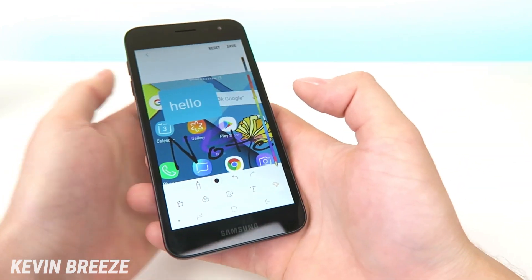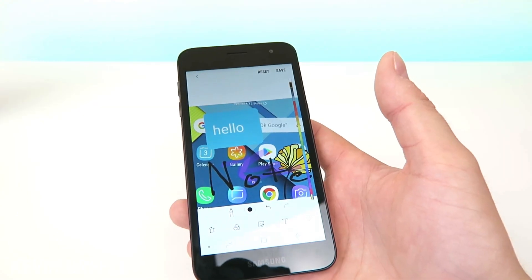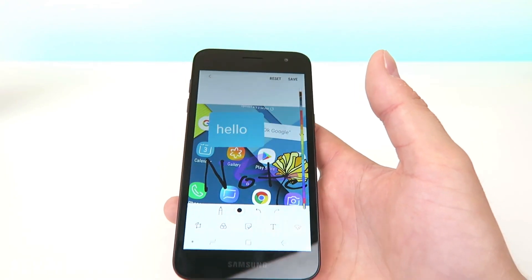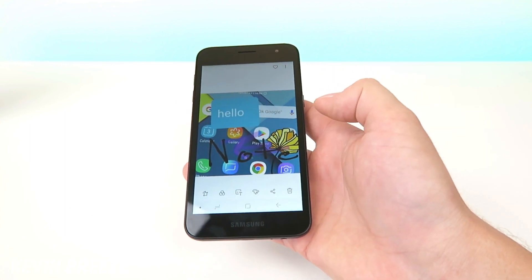Essentially there's a variety of different editing options included within the gallery, which is really great to see. If you want to revert back to the original image you can always tap on reset, but if you're happy with it as it is you can tap on save and it'll save all of your changes. You can find this in your screenshots folder.